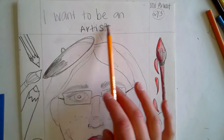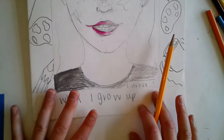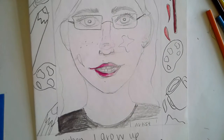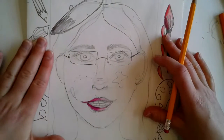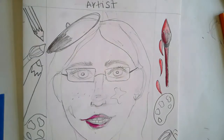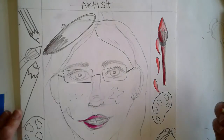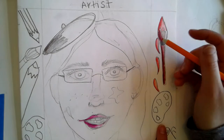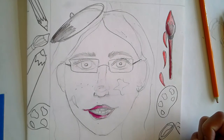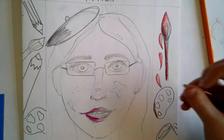On the top part you're going to say your occupation — 'I want to be' — and on the bottom, 'when I grow up.' So it reads 'I want to be an artist when I grow up.' On either side in the frame you're going to add elements of your occupation. Because I want to be an artist, I added a palette, a paintbrush with some paint, a big bucket of paint, and some colored pencils on the other side — draw those elements and color them in.